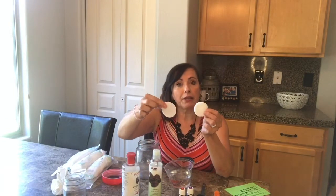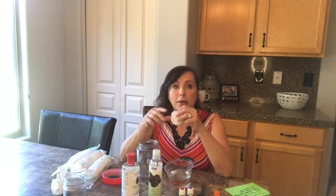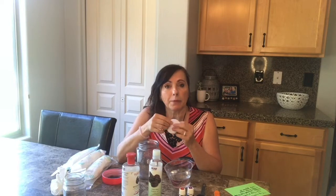These little rounds is what I use. I take off my makeup with them including my eye makeup, but realize that there is some of the Castile soap in it so you don't want to burn your eyes. So what I do when I clean my eye off with it is I'll take a little tissue and wipe it off before I open my eyes.